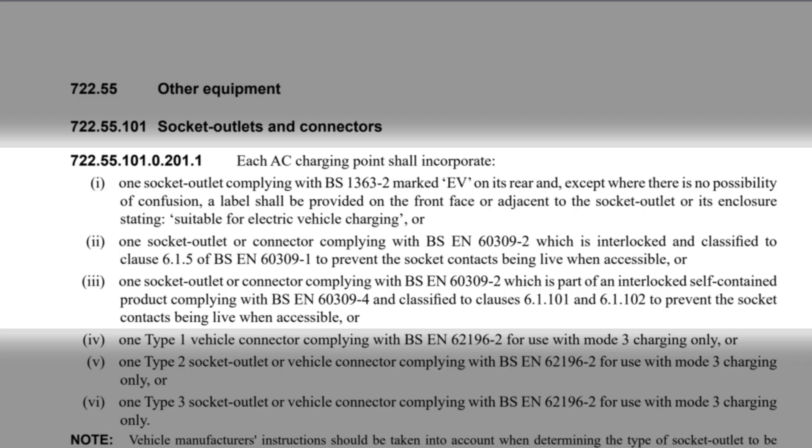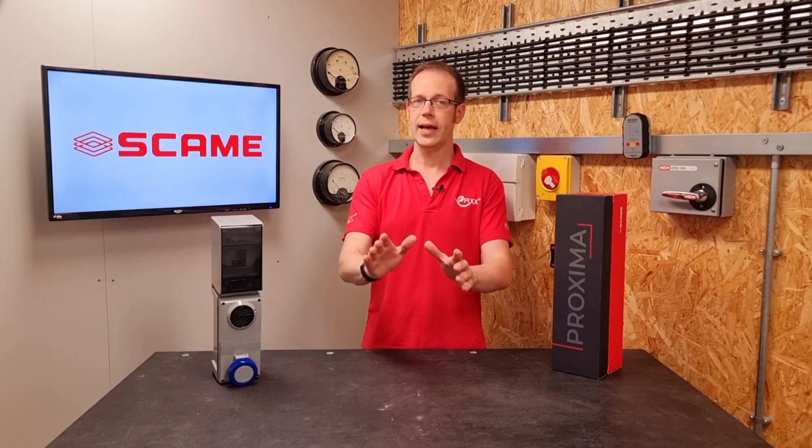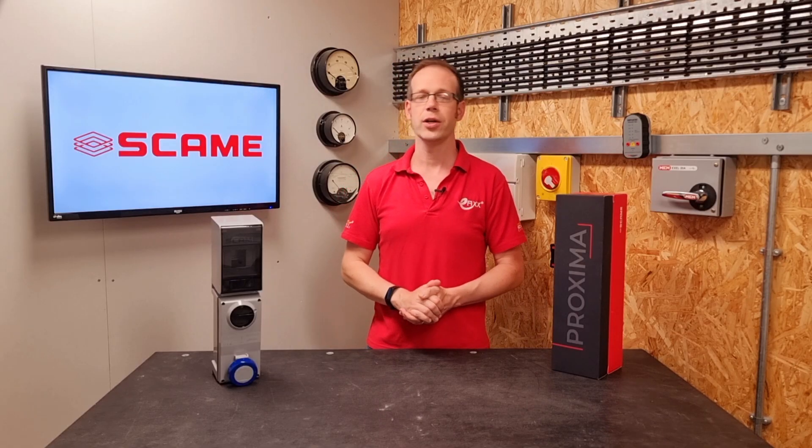or two: one socket outlet or connector complying with BSN 60309-2, which is interlocked and classified to clause 6.1.5 of BSN 60309-1, to prevent the socket contact being live when accessible; or three: one socket outlet or connector complying with BSN 60309-2, which is part of an interlocked, self-contained product complying with BSN 60309-4, and classified to clauses 6.1.101 and 6.1.102, to prevent the socket contacts being live when accessible. We're going to stop reading there, as the rest of the options relate to dedicated EV charge points.